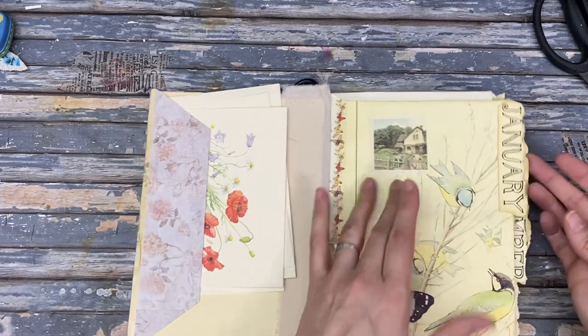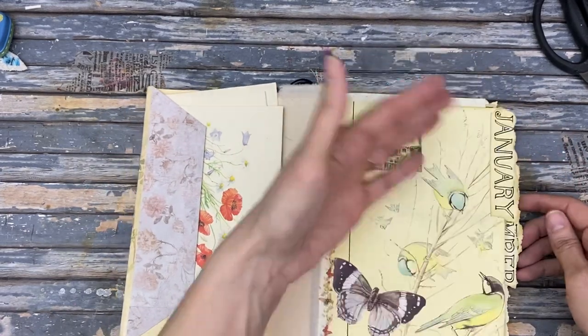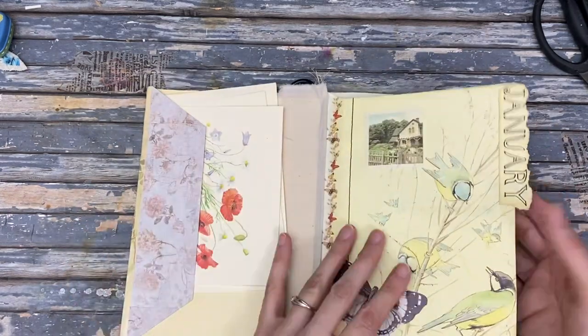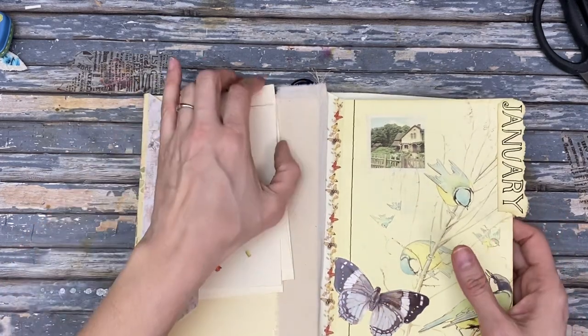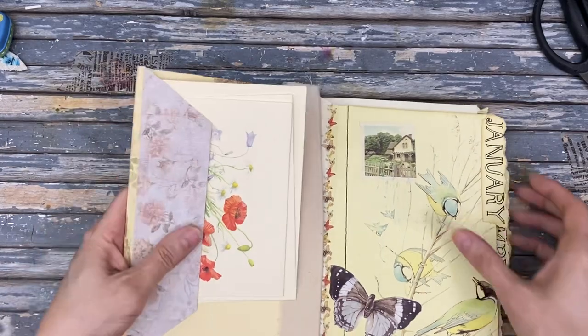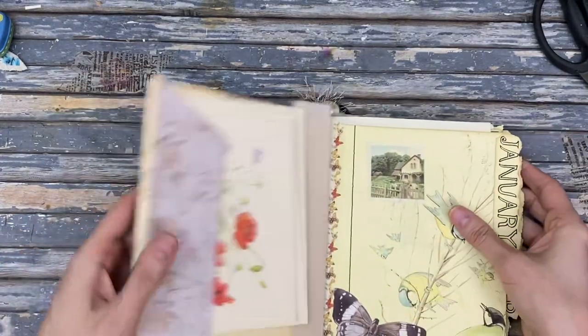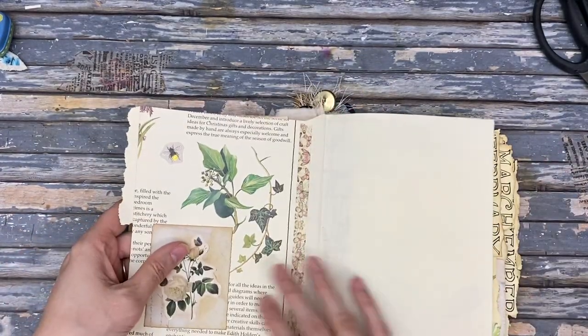So this book could be a journal for someone to write a few things per month, or it could be a date planner as well — sort of a junk journal. It will be for sale in my Etsy shop. It is a hinge journal, so it doesn't have any signatures. All the pages are connected to each other.